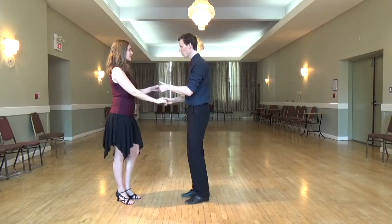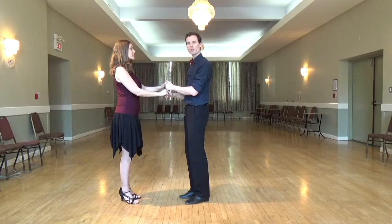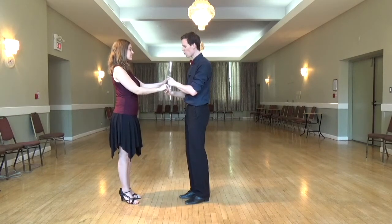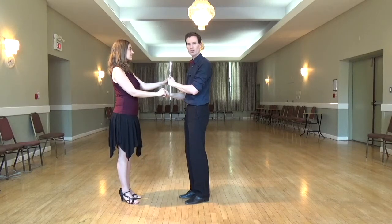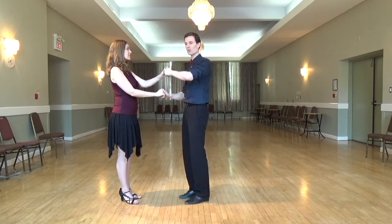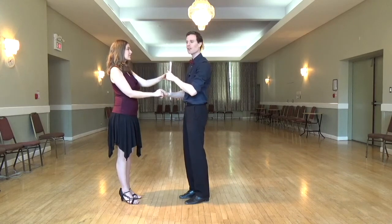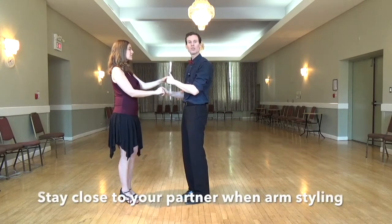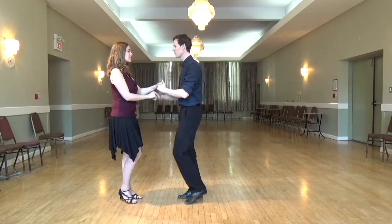When going into this movement, over the first three steps, leaders, your right arm is going to loop over her head, and your left arm is going to loop over your own head — circling up and behind your head. You may need to stay fairly close to your partner so that this is comfortable.